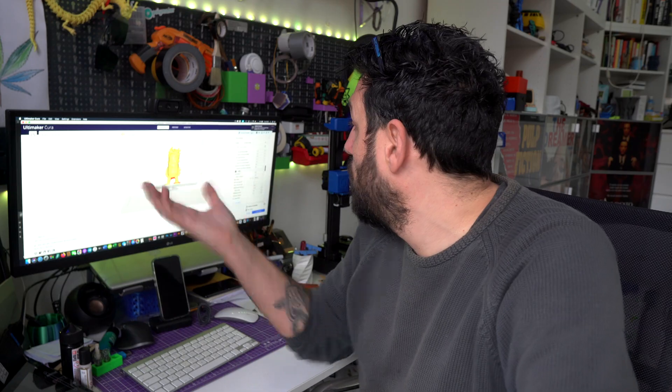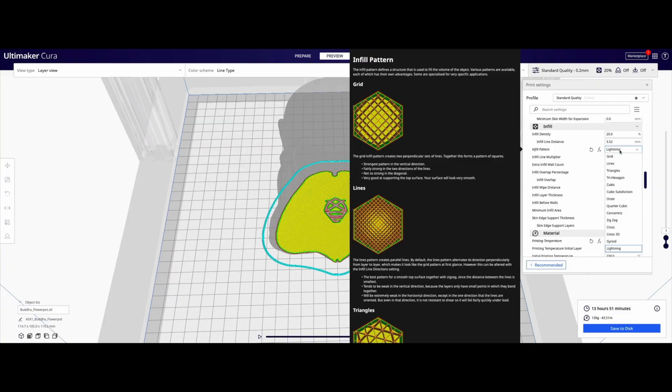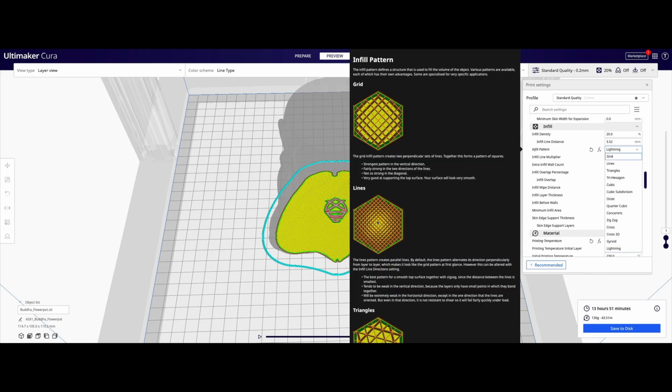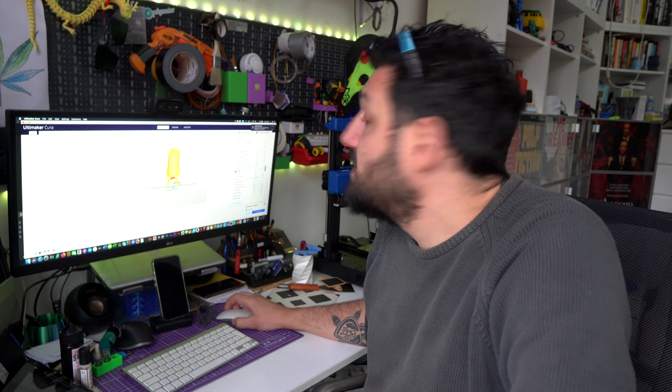Just go to the infill pattern setting, select Lightning, then slice your piece and see what comes out. Test it — it's a feature that everybody should use on their tabletop models, because it's just wasteful to use extra material when you don't need to.